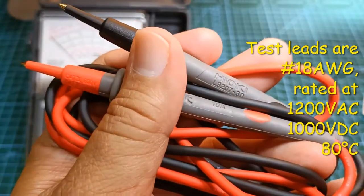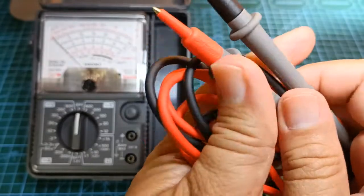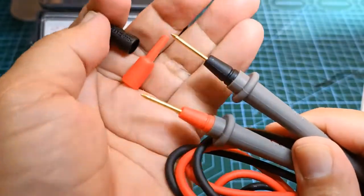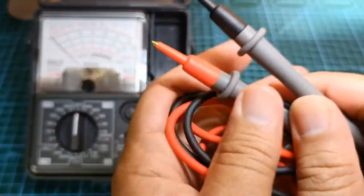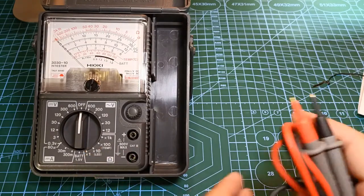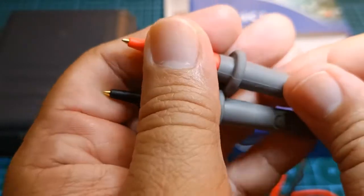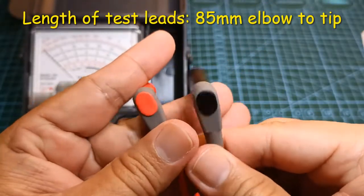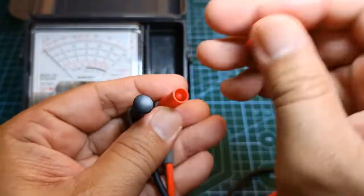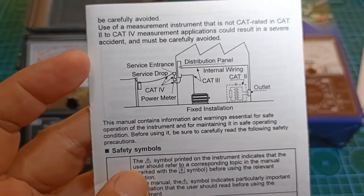This is the pair of bundled test leads called L920730, rated 10 amperes. They have well-designed finger guards with removable tip covers which expose the gold-plated metallic pins. The test leads have a category rating that can safely handle the 600V CAT 3 rating of the instrument. In a nutshell, a category rating is a standard means to identify that a certain electrical tool is suitable for a defined electrical environment.